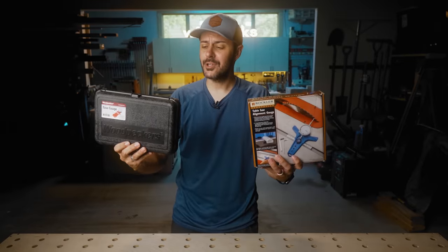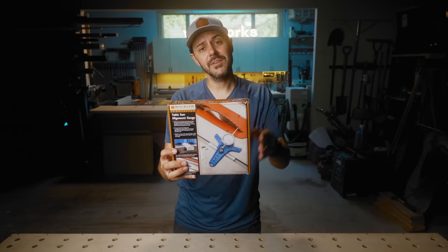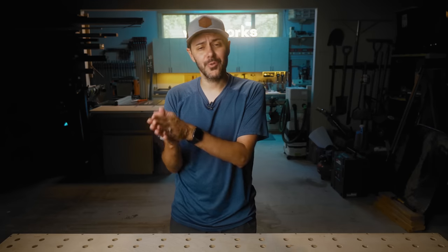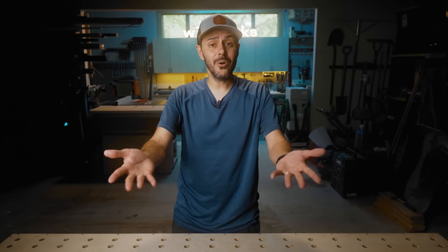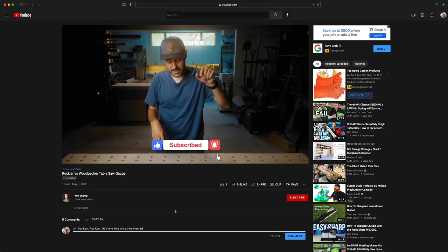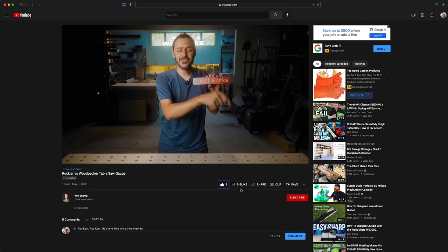Which one is right for you — team red or team blue? Is the self-centering feature, all-metal design, and case worth double the money, or is the Rockler a good option to save money while still getting accuracy? If I were buying again today, I'm honestly torn. I'd love to know what you think — comment below which one you'd buy. If you like what I'm doing here, hit the subscribe button to stay in the loop for future videos.